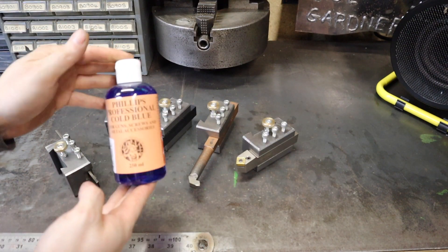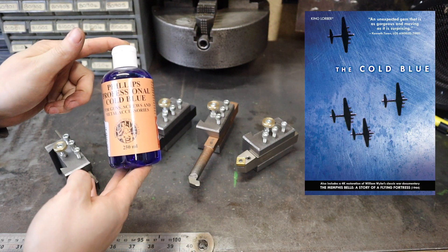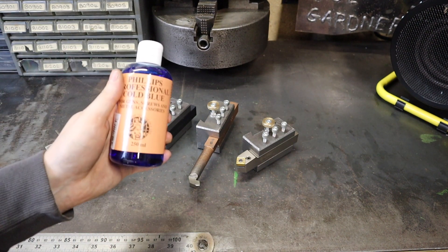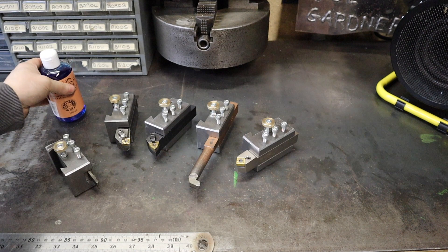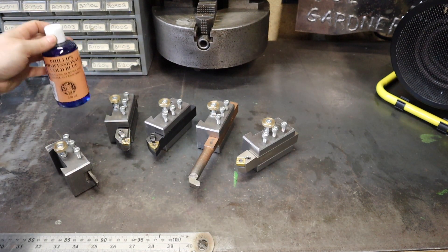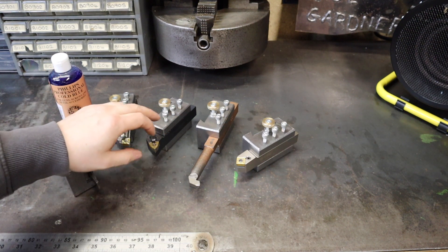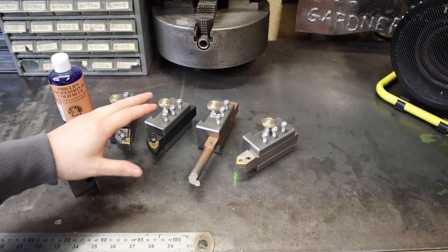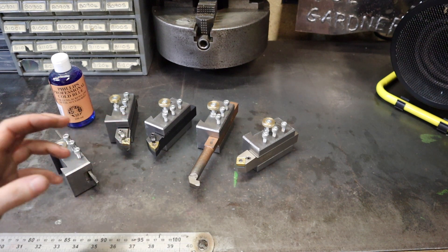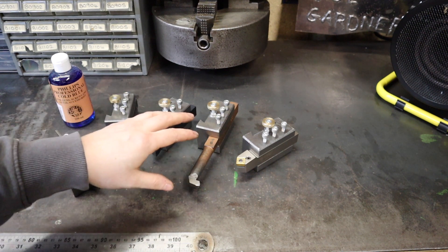For those of you that don't know, this right here is cold blue — not to be mistaken with this cold blue, which is quite a bit different. The basic idea is you get your parts really clean, dunk them in a solution of cold blue, and the acids within the cold blue react with the steel, turning it to a sort of dark blackish, dark bluish tinge to the metal. It's also a really good way of giving some corrosion resistance to steel parts.